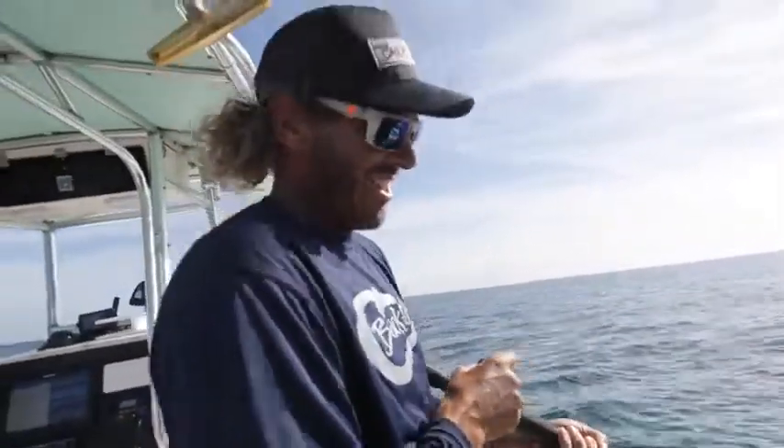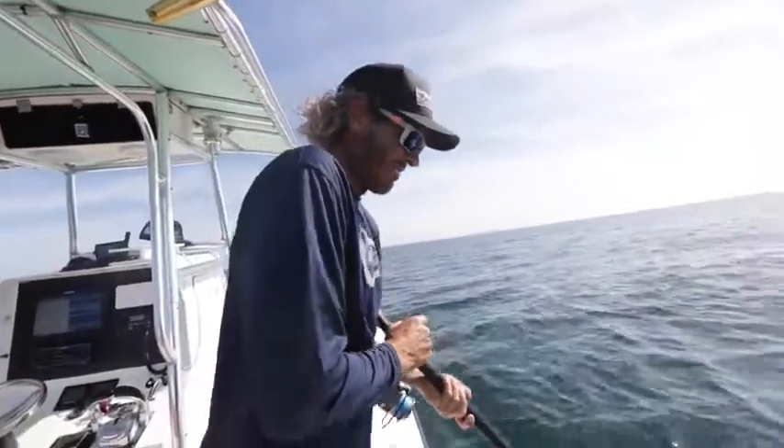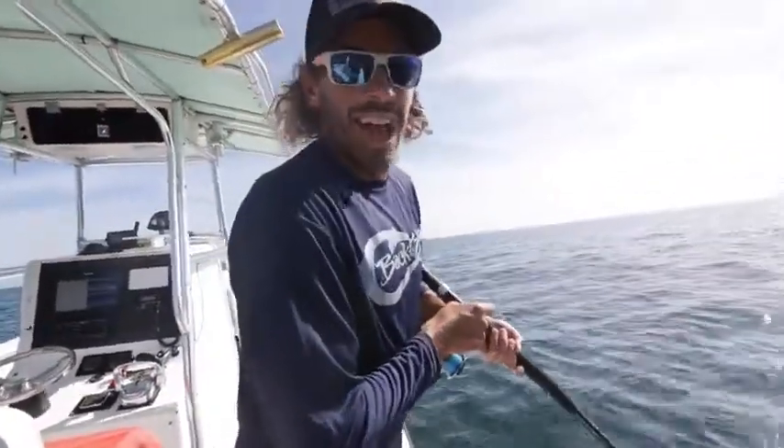Solid fish down there. This is five drops in a row and it won't stop. Some dead bait, 80 feet of water, a few spinning rods. You can use these for red fishing and then come out here and get into some of these red snapper.